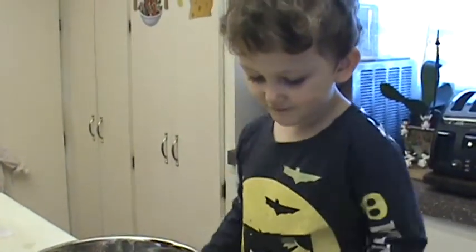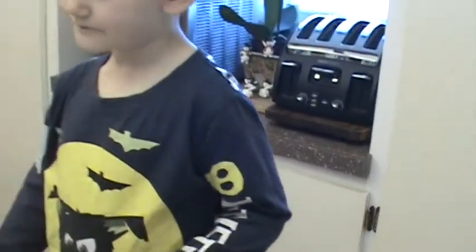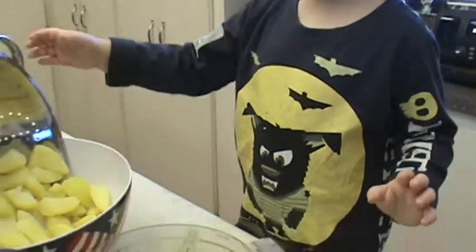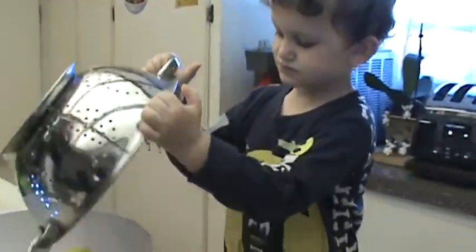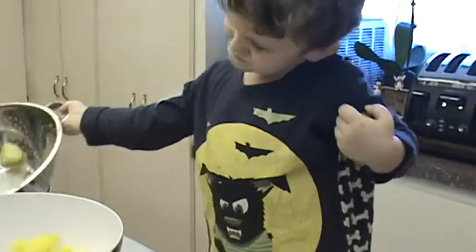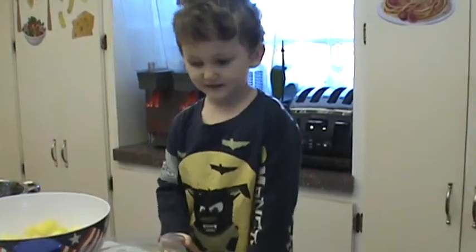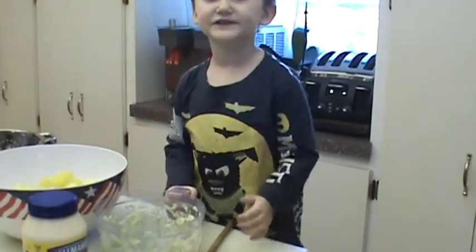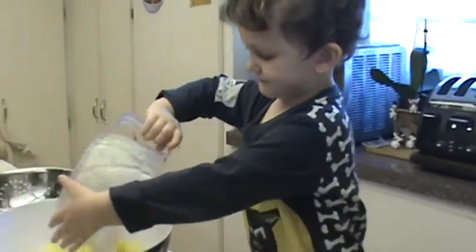Now we're going to take the potatoes and put them in a big bowl. Can you empty the bowl? Yeah. Empty them all in the bowl. And what else do you like in your potato salad? Onion. Celery and onion. Okay, we're going to put that in there.